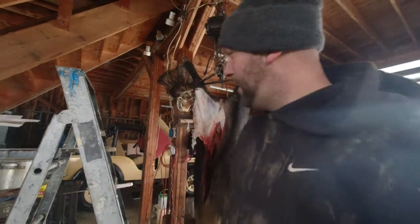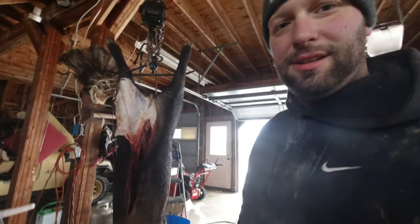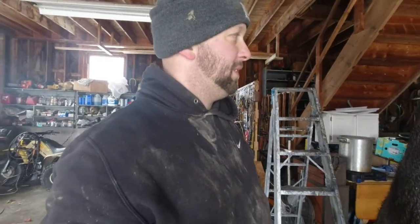Alright guys, we're back. I'm at my dad's house, we got him hung up here. He's a lot bigger now that he's dead. We're gonna get him skinned out here and let him hang for a couple hours. I was gonna film getting him up here but the winch didn't want to do it, so we ended up putting a pulley up here to help the winch out, hooked it to the truck and got it up there. Now we're gonna skin him out and let him hang — maybe until tomorrow. It's supposed to be negative three on Sunday, but he'll get done one way or another. He's a big boy.